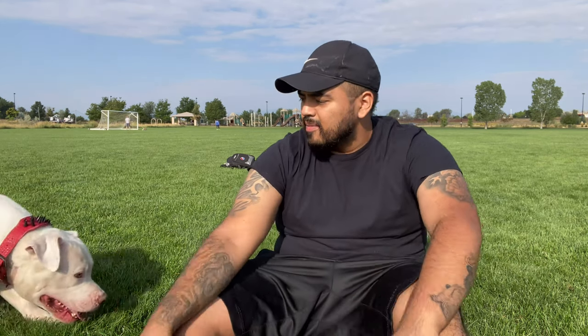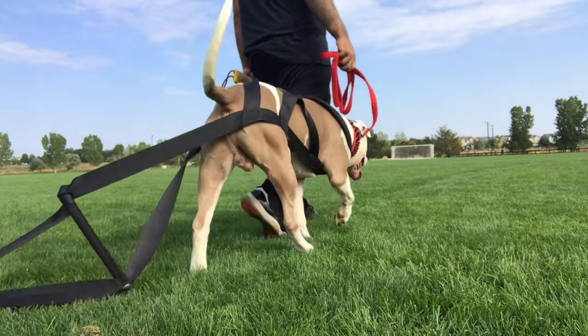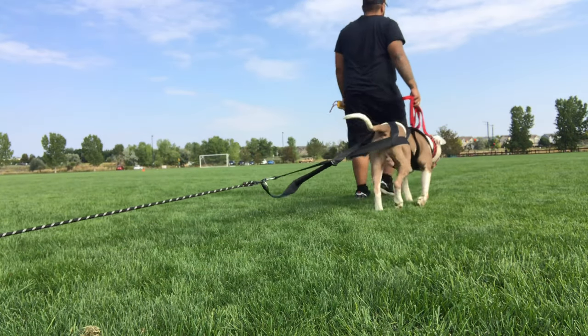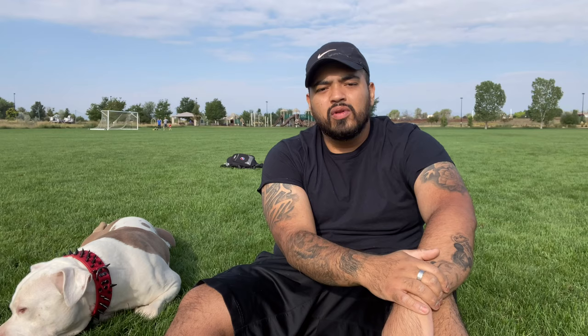First thing I want to point out is today is not a really hot day. It does get about 90s, maybe 100 degrees out here in Colorado during the summer. I want to make sure that we're doing these kinds of exercises — which are very stressful to the body — on a cool day such as this.